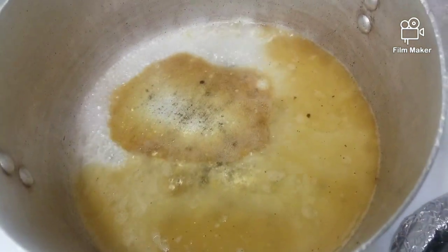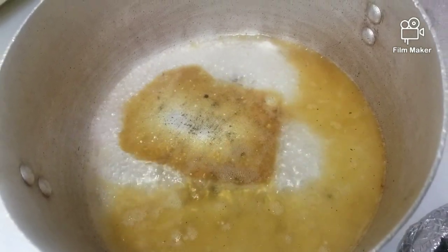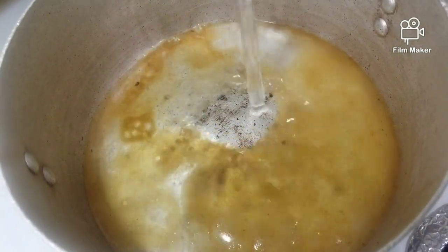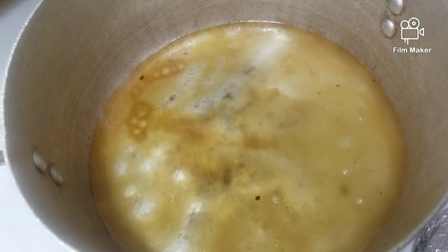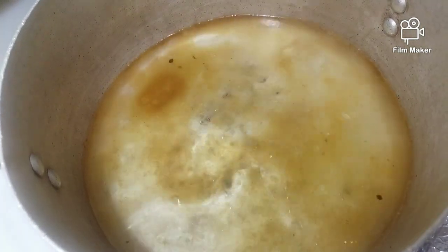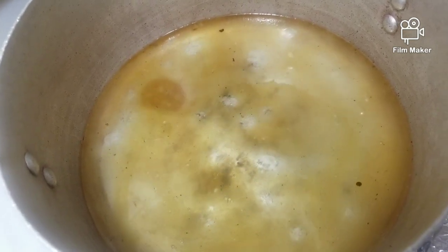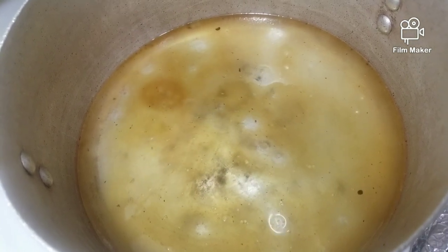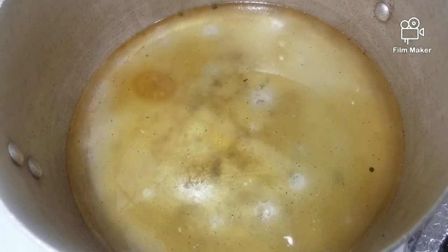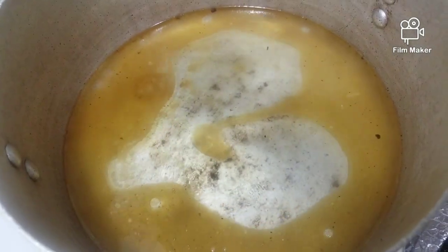Yes guys, I'm starting my sauce for the Escovitch fish. I just leave a little bit of the oil that I used to fry the fish in the pot. This is two cups of vinegar — and this is another cup — this is three cups of vinegar. It all depends on the amount of fish you have because you want the fish to be able to soak up the sauce. And I'm putting half a lemon juice in there — it's optional.